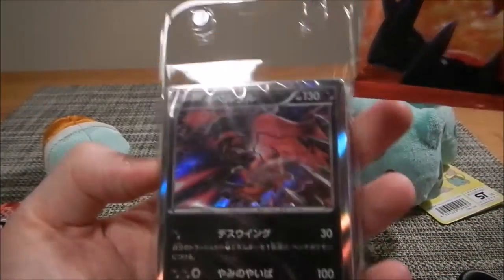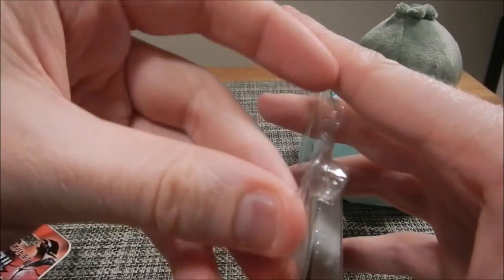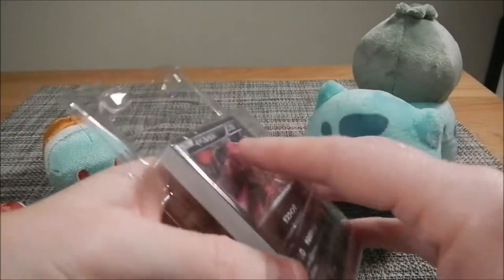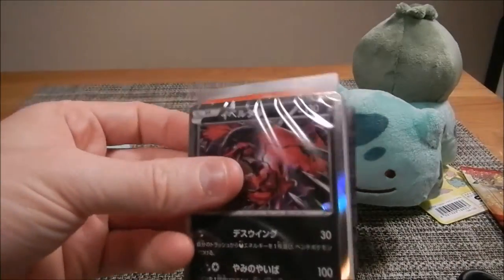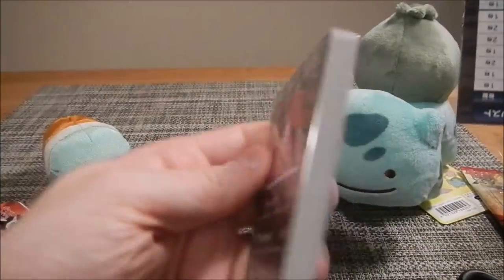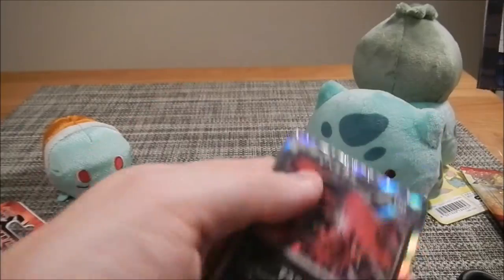So, let's go through the little deck first. Let's see what's in here. I can read it on the back, but I'm not going to bother looking up all the English names I don't know. I'm just going to stick with the Japanese names. It's very nicely sealed up. Look at that.